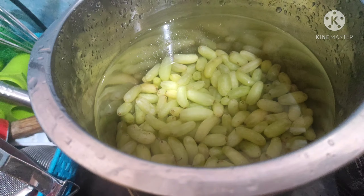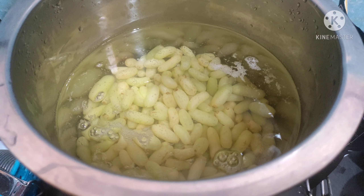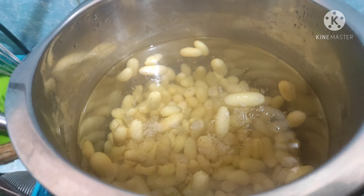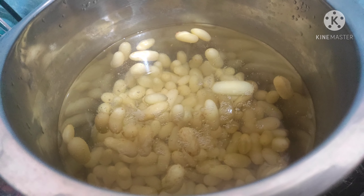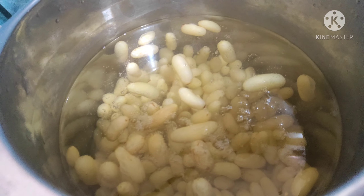Hello everybody, welcome to our channel. Today we are doing dry grapes at home. First I'll tell the procedure. We have cleaned the grapes in fresh filtered water and then we are boiling them.